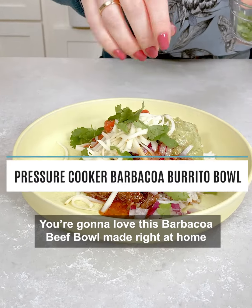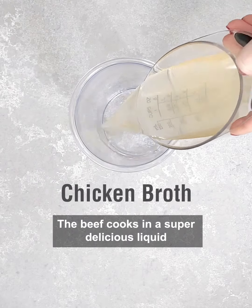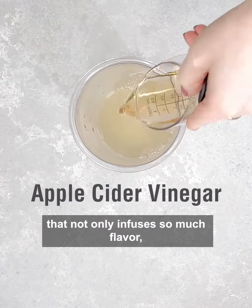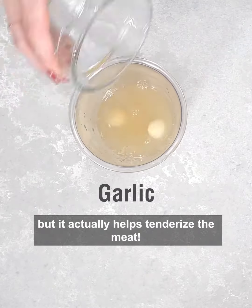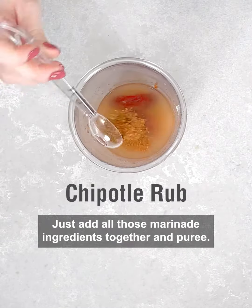You're gonna love this barbacoa beef bowl made right at home in under an hour. The beef cooks in a super delicious liquid that not only infuses so much flavor but it actually helps tenderize the meat. Just add all those marinade ingredients together and puree.